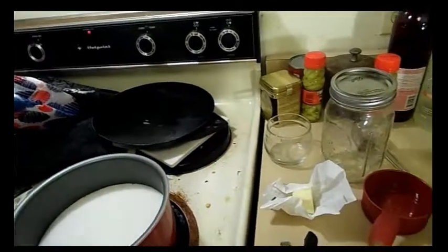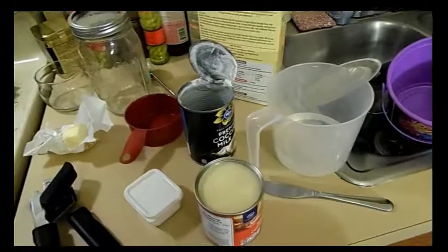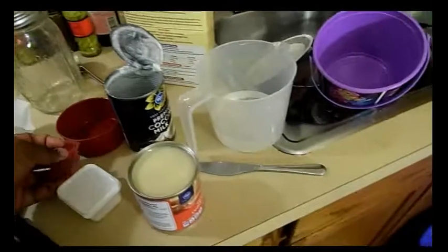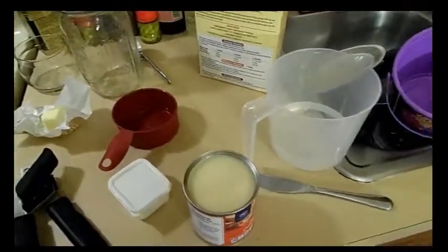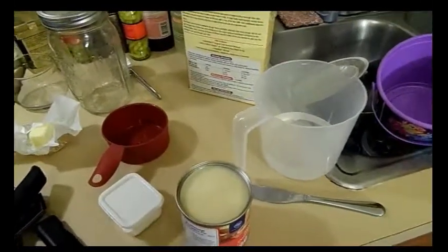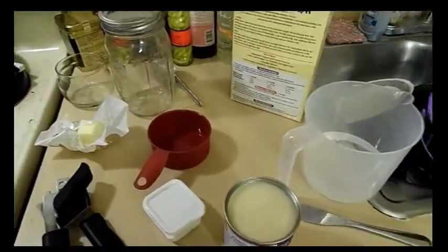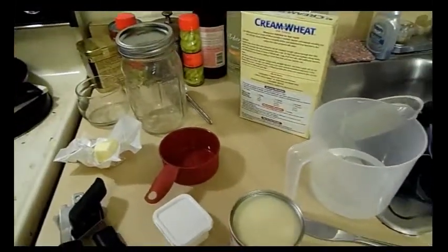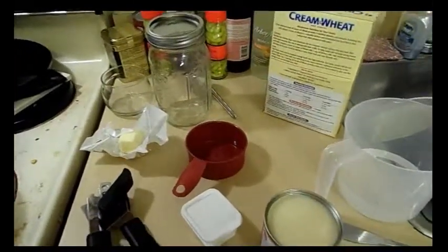As it's cooking, we're going to add the sweetened condensed milk until it's sweet to us — that's one option. We're also going to use a cup of cream of wheat. You can add it before or after; adding it before is just easier for me. Once this heats up, we'll add the condensed milk, then the cream of wheat, cook it quickly, then add the butter at the end.